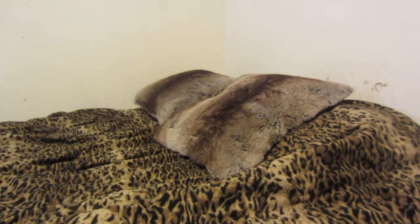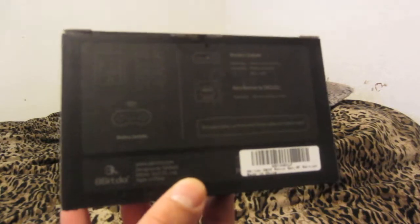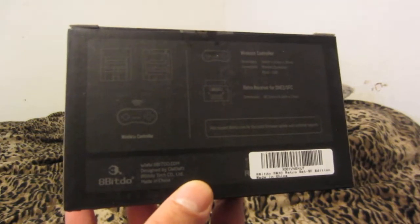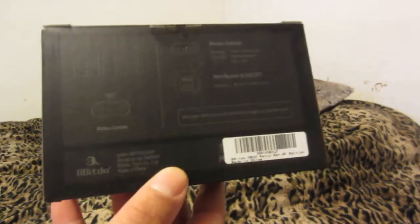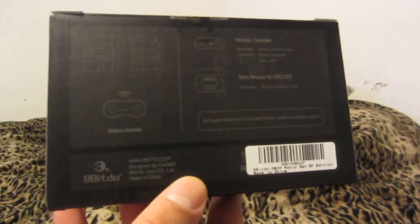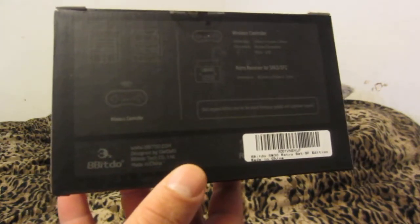There's the box. It comes with the Retro Receiver, and you can buy these with or without the receiver, so you can choose which receiver you want. The Retro Receiver works with Super Nintendo only — that's why I bought this set — so it'll work with Super Nintendo or Super Famicom, and some clone systems. I will be trying it out on the Analog SuperNT sometime today, and maybe I'll show some gameplay footage of that.